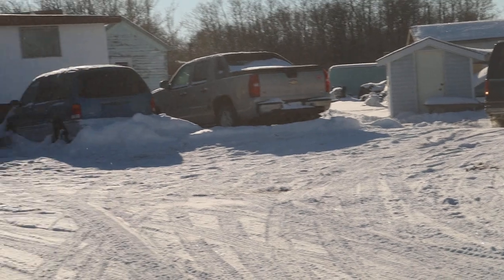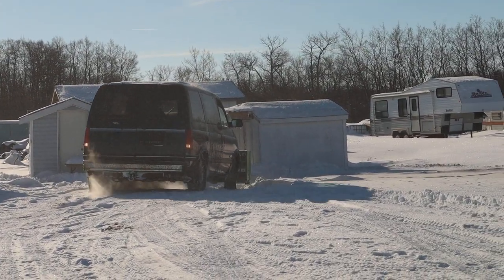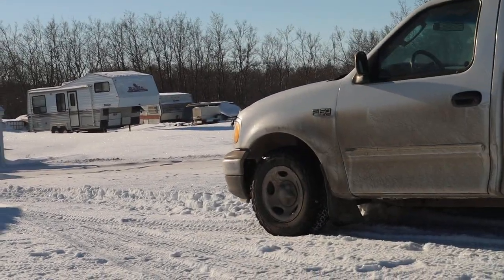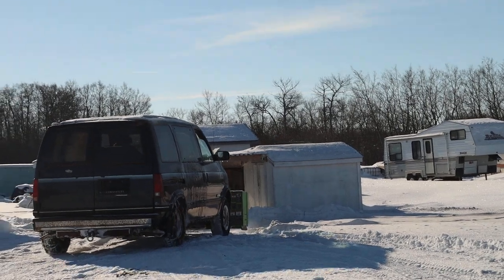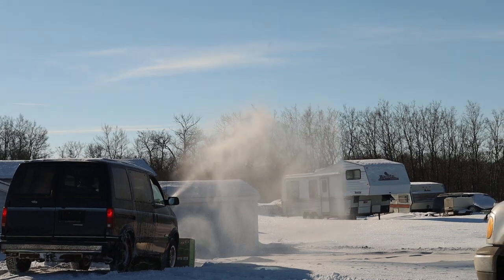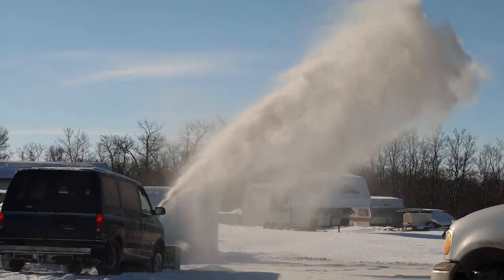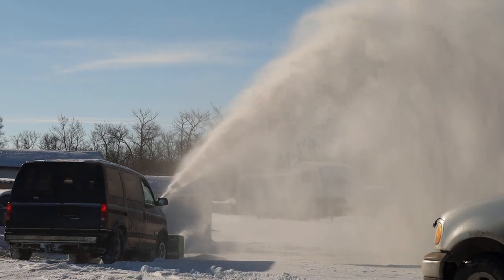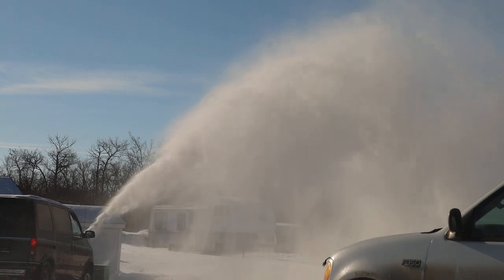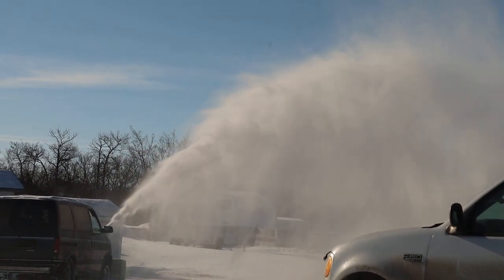It may not look like it from the flat surface but there is a dip kind of slanting down just a little bit along here. At least a bit more than knee height, or a little bit under — at least shin height of snow. Look at that.